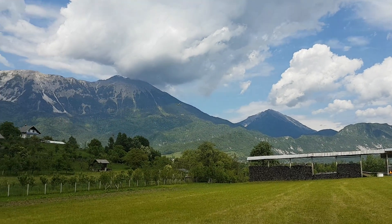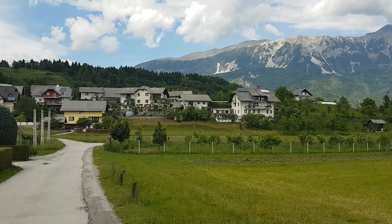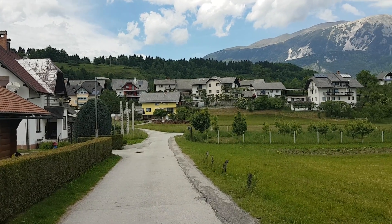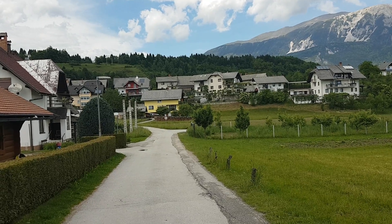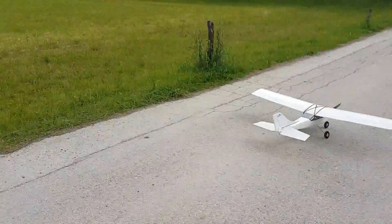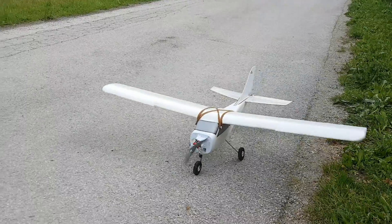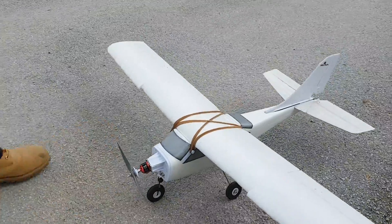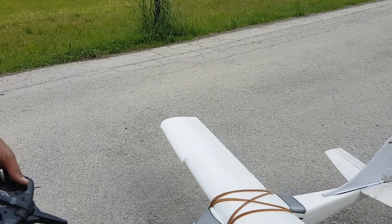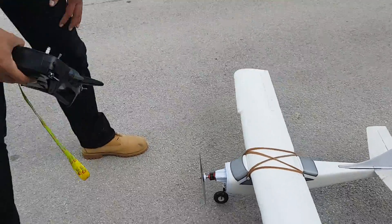Bear in mind that the motor that comes with this airplane is six or seven times the price of this little Raystar motor. Our neighbor is making noise with his lawn mower in the middle of our video, but never mind that.